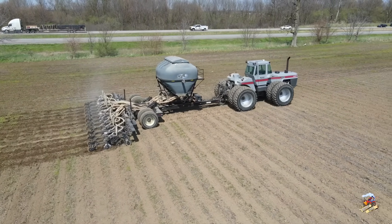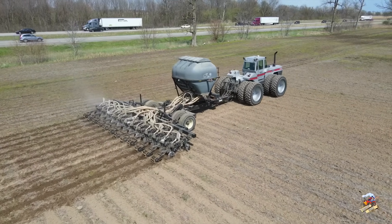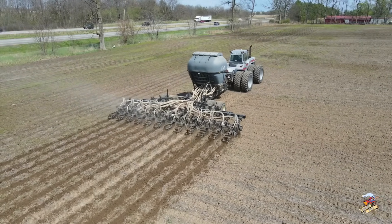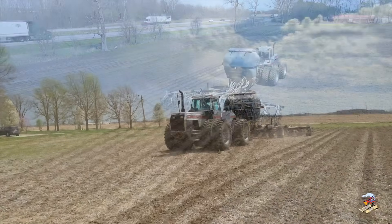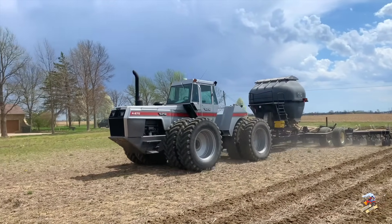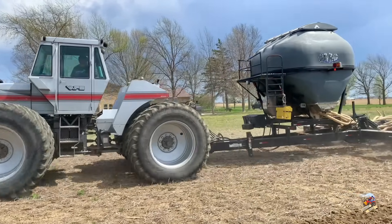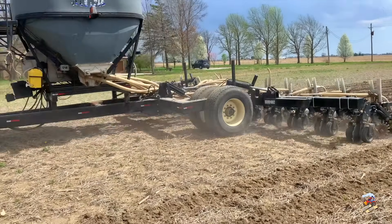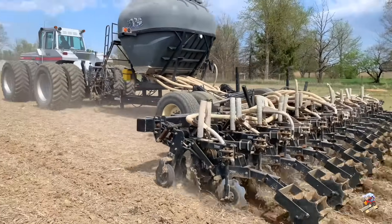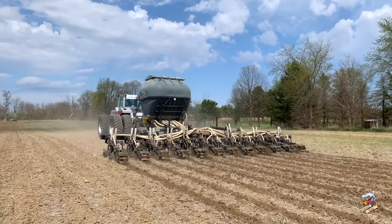The White 4-270 carries about 230 gallons of fuel in the tanks. These have a closed center hydraulic system — you can get these with 3 or 4 remotes putting out about 27 gallons per minute total flow. This tractor would have weighed in somewhere around 30,000 pounds. The 4-270 was the largest tractor produced by White Farm Equipment. There have been rumors that they did build a couple of 305s or 310s as prototypes, but they never actually went into production.